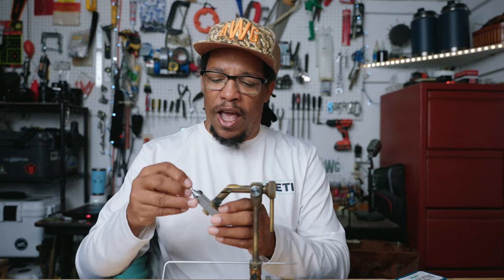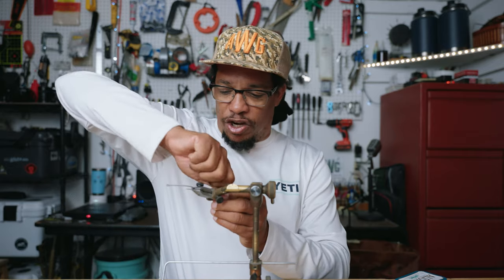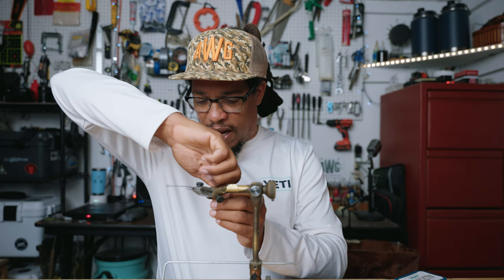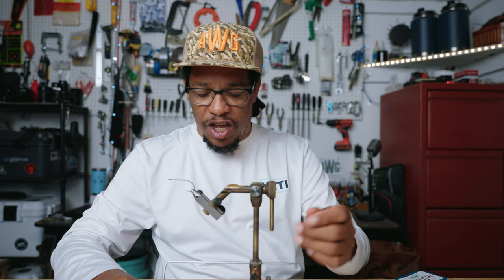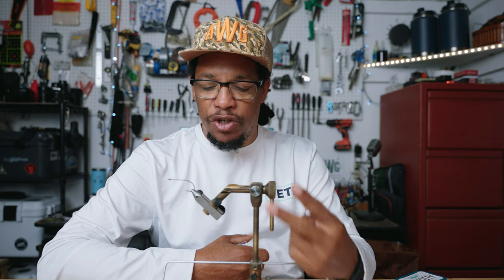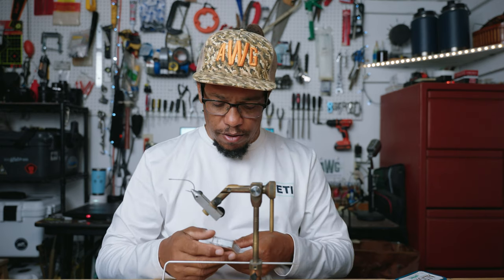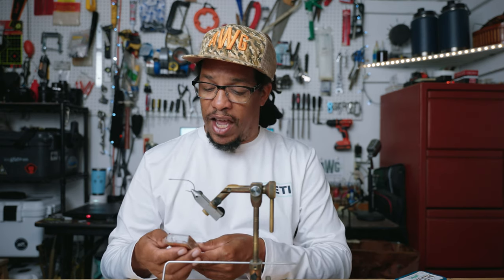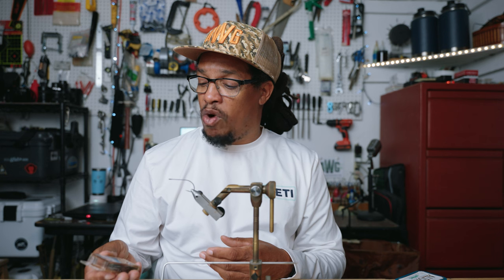That way you can have another super simple, easy to tie, down and dirty fish-catching guide fly to add to your arsenal. So you get a hook in here — like all these flies, it's super easy to tie with only a few materials. We're going with a 2x long hook — you definitely want at least a 1x, maybe a 2x, because we are going to make the body a little bit longer. The hook I'm using today is the Mustad Alpha Point Streamer hook, size 2.